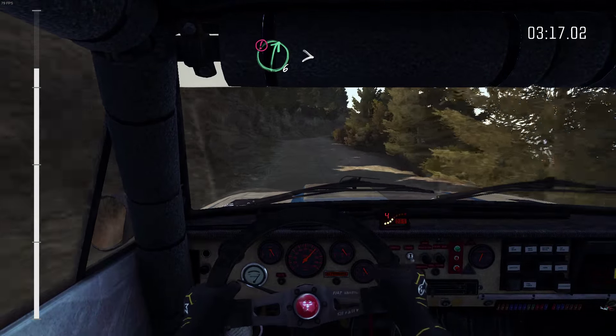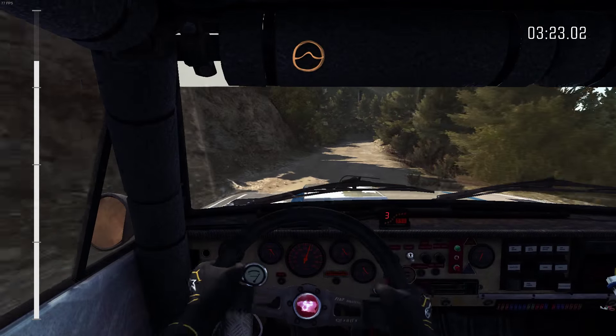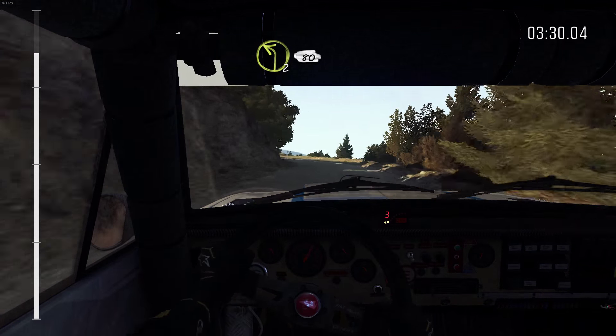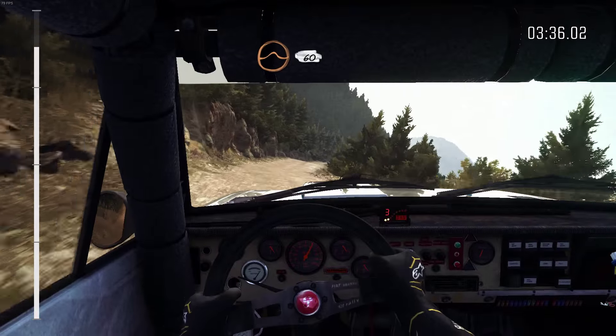Junction crest, right 6 tightens to 5, narrows. Into left 3 long, 60. Crest jump baby. Right 3 long, 60. Left 2 continues for 80, pass lay-by. Into right 6. Into crest jump baby, 60.